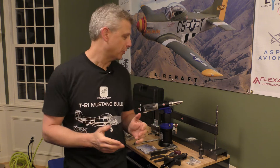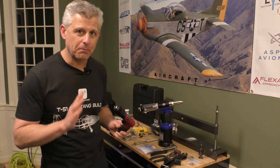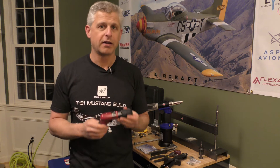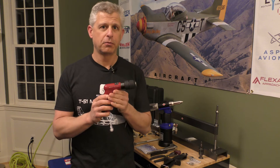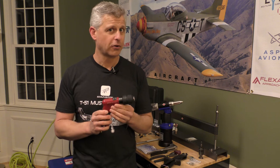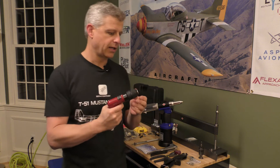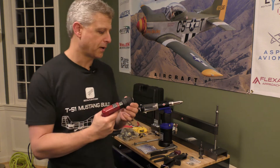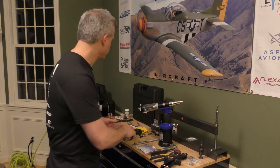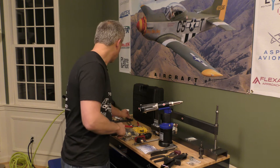Before you rivet, you need to drill the hole, so the drill becomes one of the most important tools you can have. We got a very high-quality drill from Aircraft Tool Supply. This particular drill is variable speed, goes up to 4,000 RPM, and is available with more than one type of chuck. We've installed a hand chuck similar to what you'd have on a battery-powered drill, but it also came with a traditional Jacobs chuck with a tool as well.